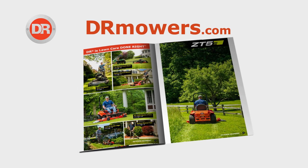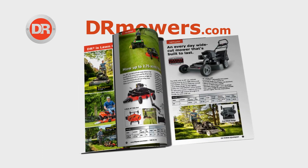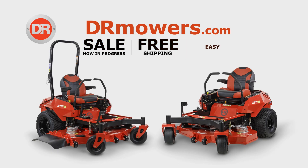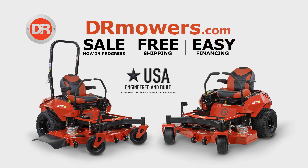Go online to drmowers.com to request your free product catalog. All DR Lawn Mowers are on sale and free shipping is in effect. Hurry, this offer won't last.